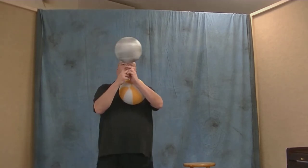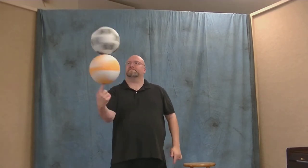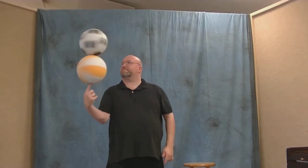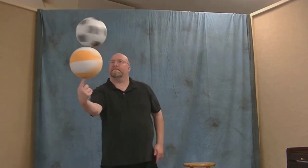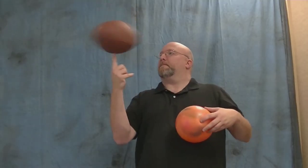Here is a new method of ball spinning a double stack that I really like — it makes the stack last a lot longer and a lot more stable. You pre-spin both balls. Here's a double stack with the American football on the bottom.